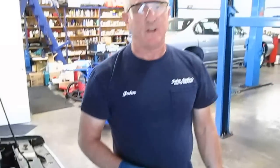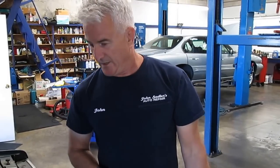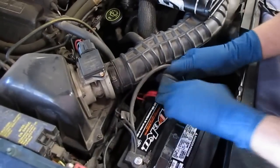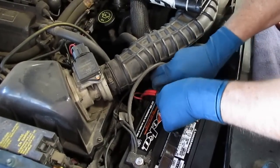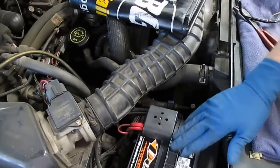I learned many years ago, taking a class with airplane mechanics, that they checked everything three times. So what you'll see me do with a lot of things — I'll check it three times. I tighten down the nuts on the battery posts and then recheck them two more times. They moved a little bit more each time, so now I know beyond any reasonable doubt that those terminals are not going to come loose and cause the customer a problem — no-start or corrosion buildup causing a drivability issue.